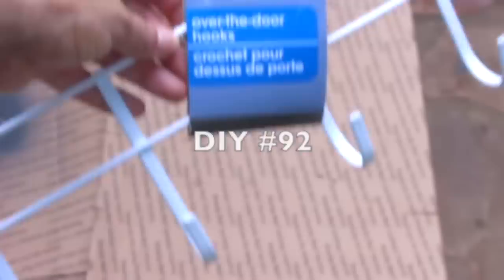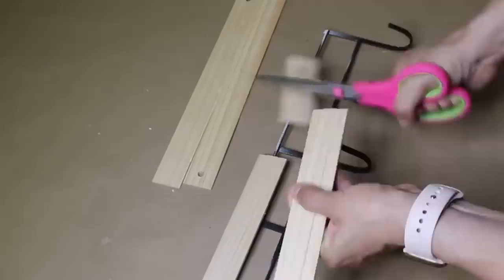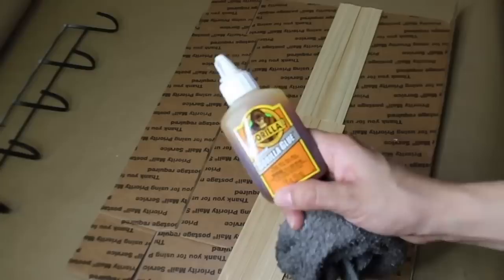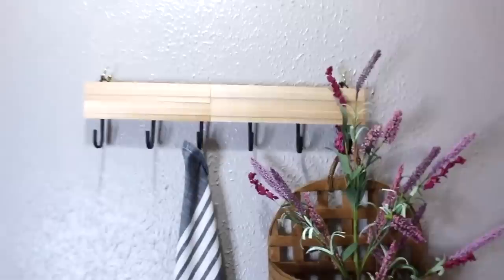I'm going to make over an over-the-door rack by bending it back and forth to remove the two top pieces, then spray painting it black. I'm taking four Dollar Tree rulers, cutting them down to fit on top — I was able to use scissors but you might want a miter saw box. Now that they're cut down to fit the hooks, I'm adding gorilla glue to hardboard to glue it to a flat surface, then adding it to the hooks. Lastly, I added zip ties to hang it up.